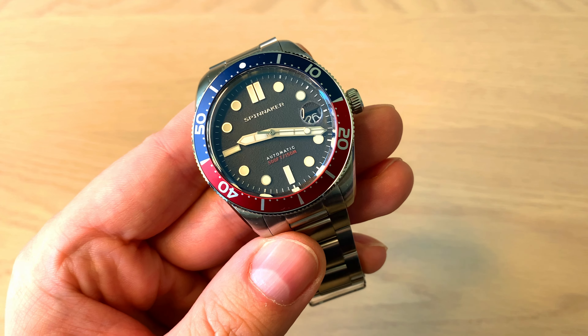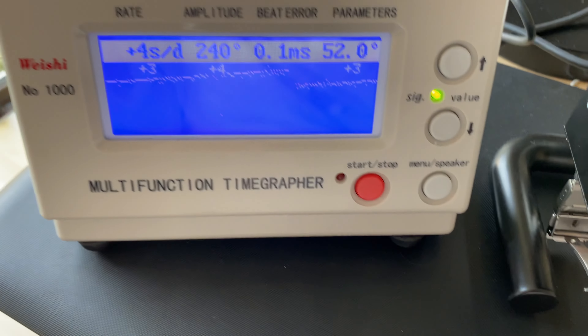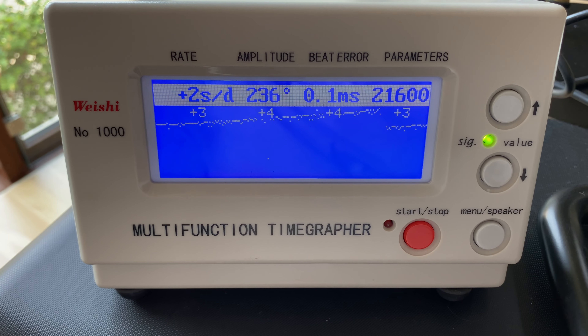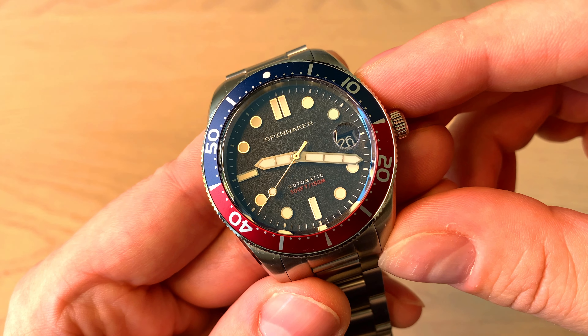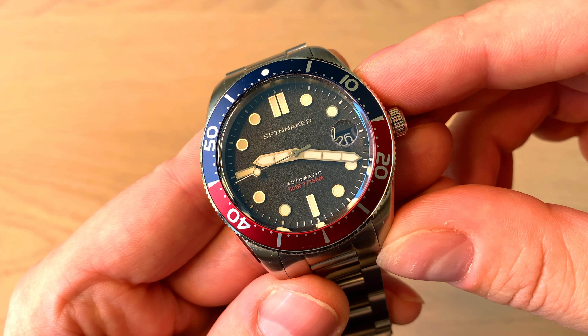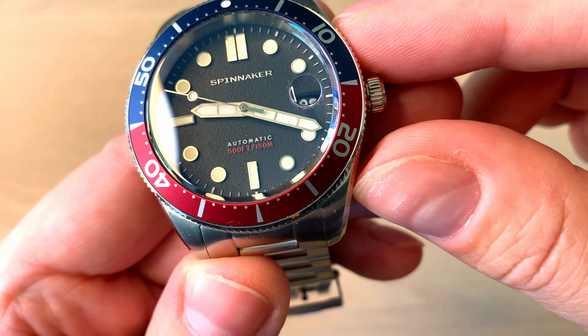Inside we have the Seiko NH35A, and as you can see on your screen now, it has proven to be very accurate — between two and four seconds plus per day, which is quite amazing. I only have a little issue with the amplitude, which means this watch will probably need to be serviced in three, four, or five years. It's a 21,600 vibrations per hour movement with a date complication at three o'clock.